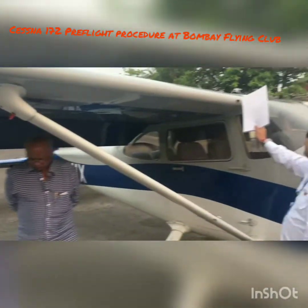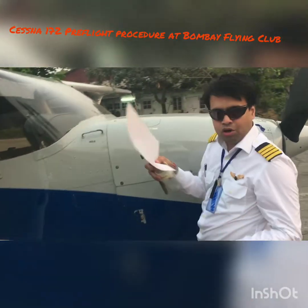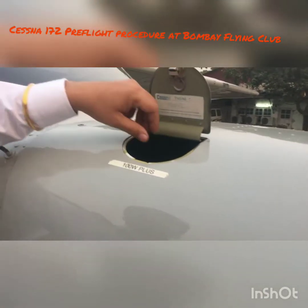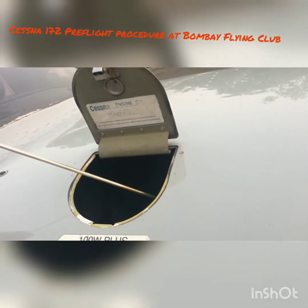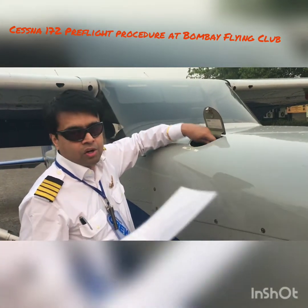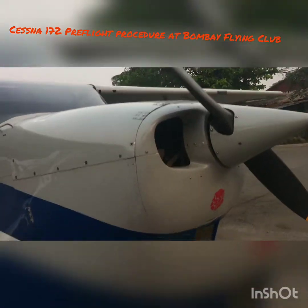Coming to the front leading edge, check the vents — both vents one and two are in place. Now go up to check the oil. This engine requires W100 or 100W oil. Pull out the dipstick and check the oil level. Right now we have seven and a half quarts of oil — eight quarts is the maximum. Seven and a half is good; if you have eight quarts it usually throws some away. Make sure the oil cap is closed and locked — if you leave it open you'll have oil all over your engine. Make sure the cowling is in place with no loose bolts, and the exhaust is in good shape.